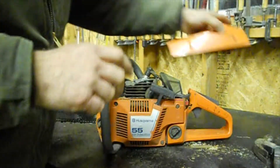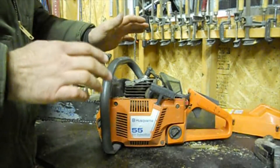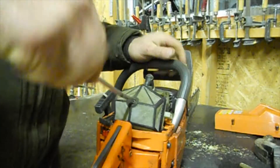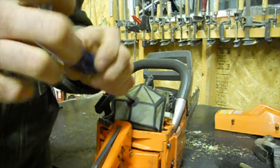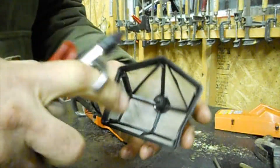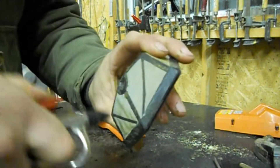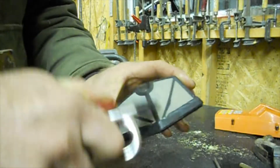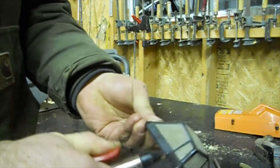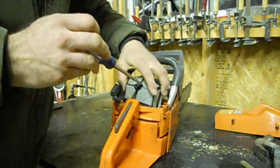I find that the air filter is the most commonly overlooked thing. People say the saw doesn't run properly and it's mainly the air filter being plugged, so make sure you blow it out almost every time. It's really important to blow from the inside out so you're not shoving the dirt in, and at the end blow on an angle so you don't push dirt back in.